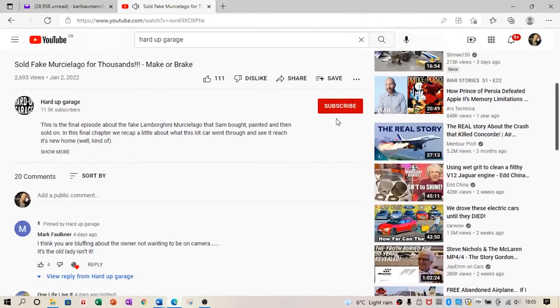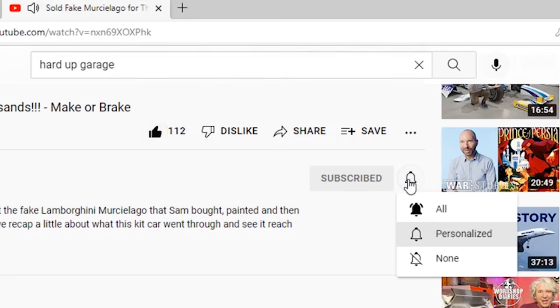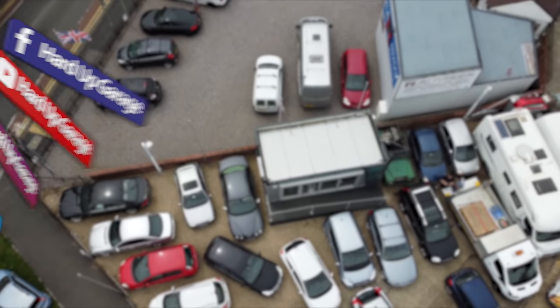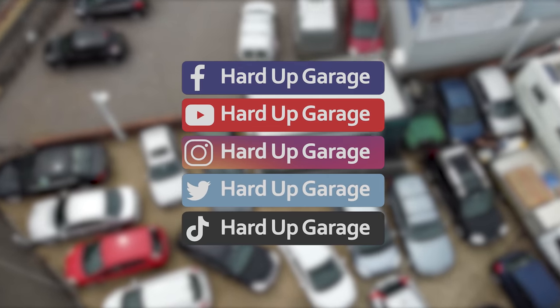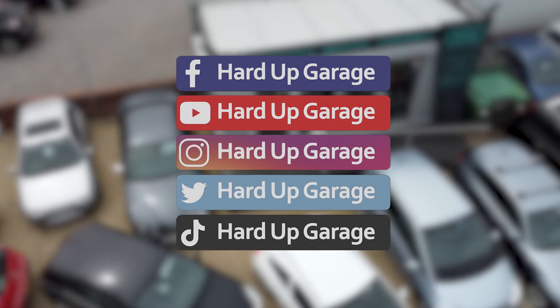Quick reminder: hit that subscribe button, the like button, and the bell button so you get alerts when we release new episodes. Follow us on social media too for extra stuff and more alerts about videos we're releasing, which at the moment is every Sunday and the odd Wednesday too. Bye for now.